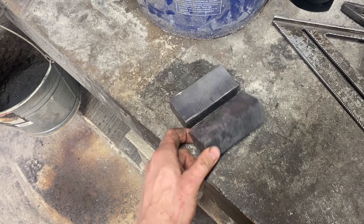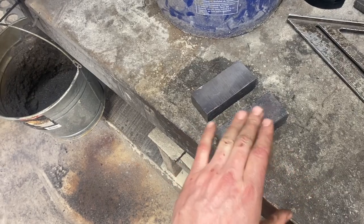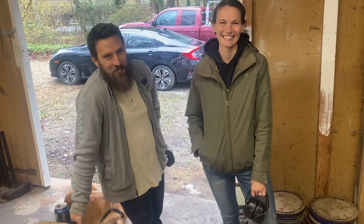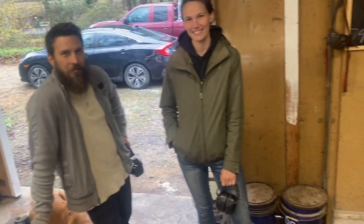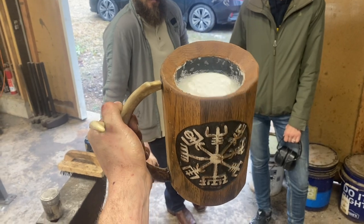All righty, so we got one more forge weld to go — that'll give us 160 layers. There will be plenty going on in the pattern but it won't be too hard to see. My good friends Jeremy and Rebecca from Clan Runda Viking Art actually came up to hang out with us while we make this sword. They do some really amazing work — I'm going to leave a link to their Instagram in the description. They actually made me this tankard right here, which holds three and a half beers, so that's pretty sweet.